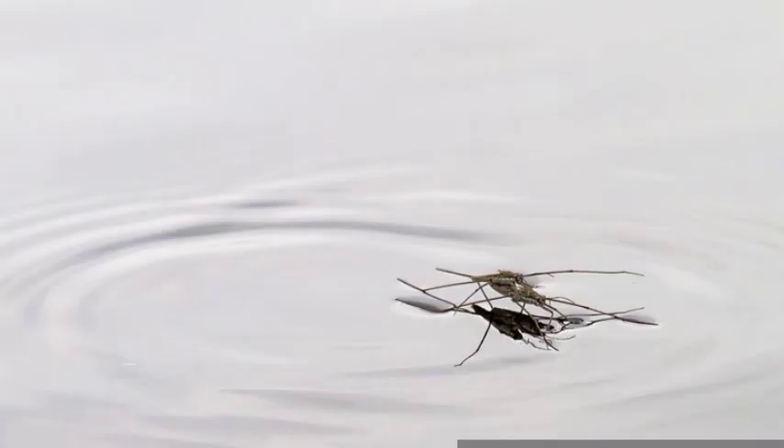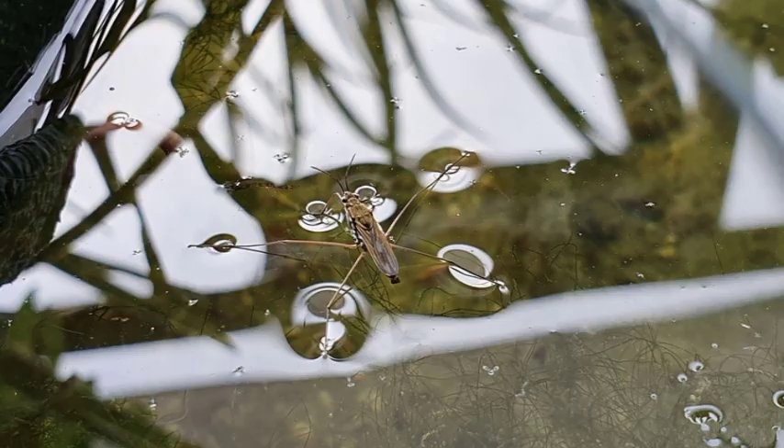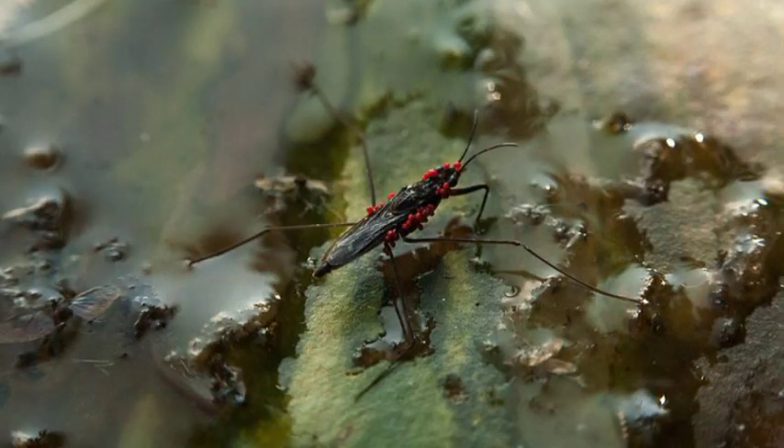Water striders often seem running or skating in groups over the surface of a pond or stream. They are slender, dark-colored, and generally more than 5 millimeters long.